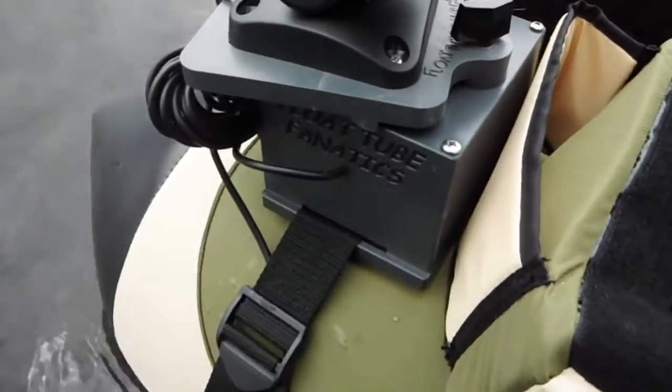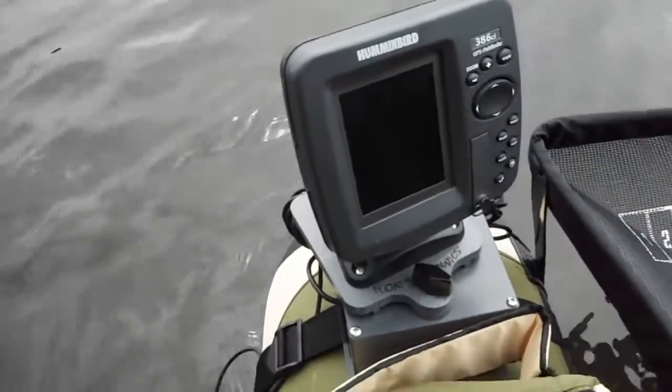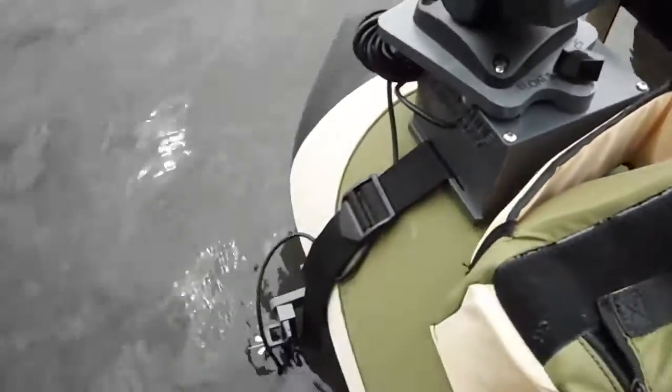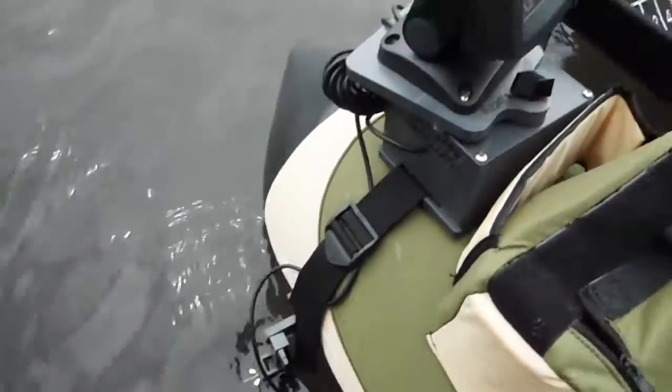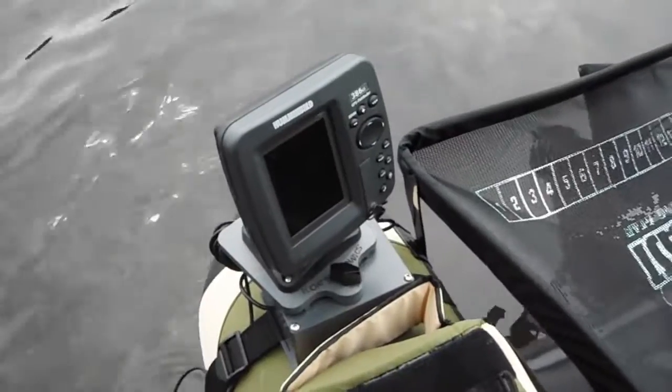This is the actual U3 mount. It's got the 5 amp hour battery because this fish finder is a 500 watt fish finder, so this will run it for a good two to three solid days of long fishing days if you keep it on the whole time. Thanks a lot everybody!